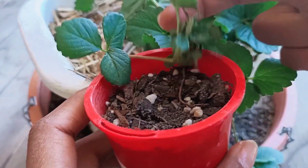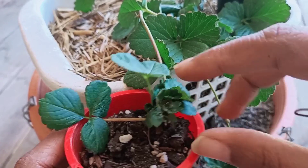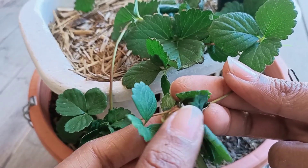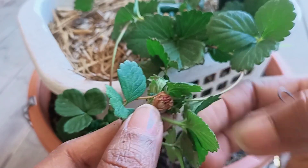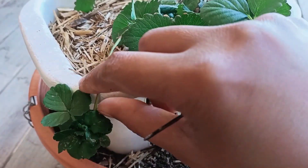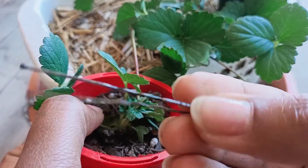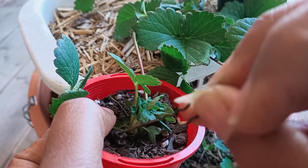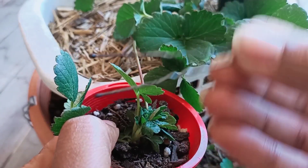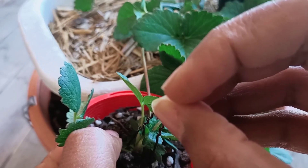You need to secure the runner in the soil. I am using a hairpin and I will secure the little runner into the soil.